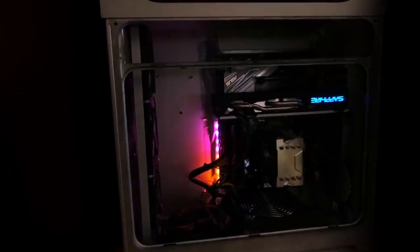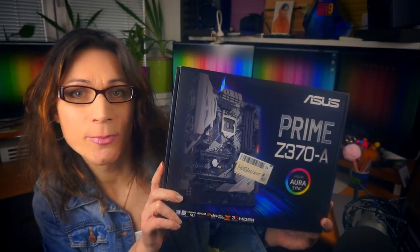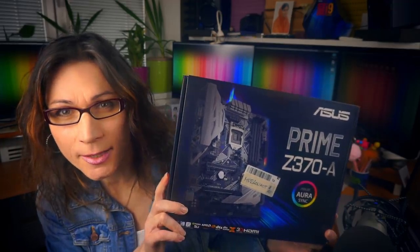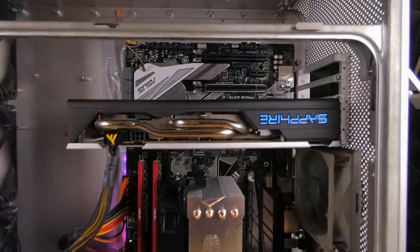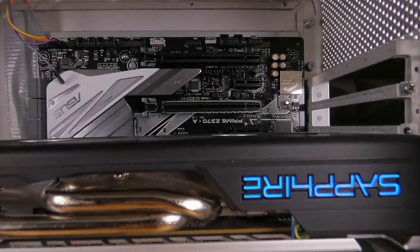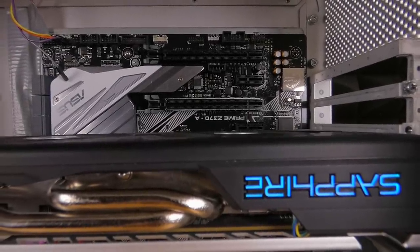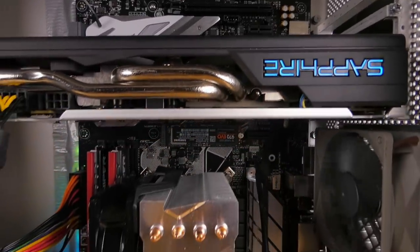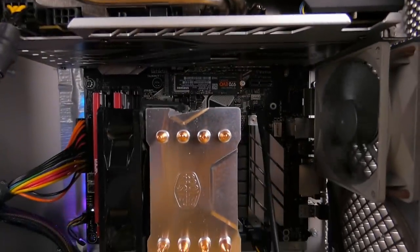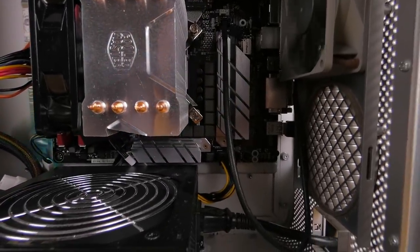Let's jump straight into the specs and what components I chose and recommend. I chose the Asus Prime Z370A motherboard because it is, in my opinion, one of the most compatible mainboards for any Hackintosh build. It even supports Thunderbolt 3, you can expand RAM up to 64GB, and CPU support goes up to Intel Core i9 9900K. So you are absolutely not limited by this board in any aspect, and you can reuse the same board for your next upgrade to a Monster Hackintosh in the future.